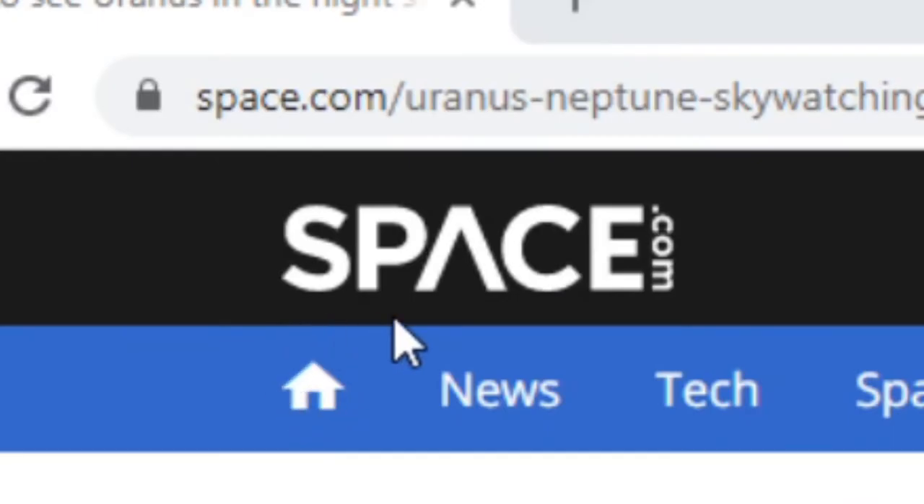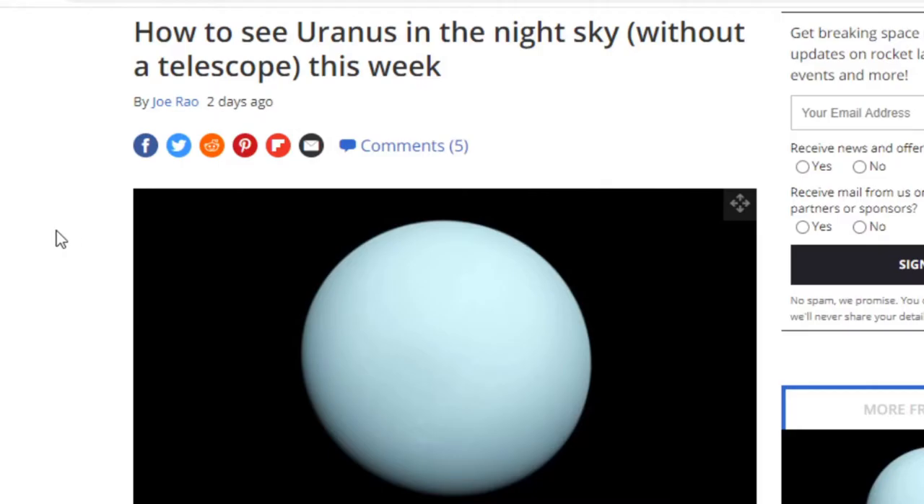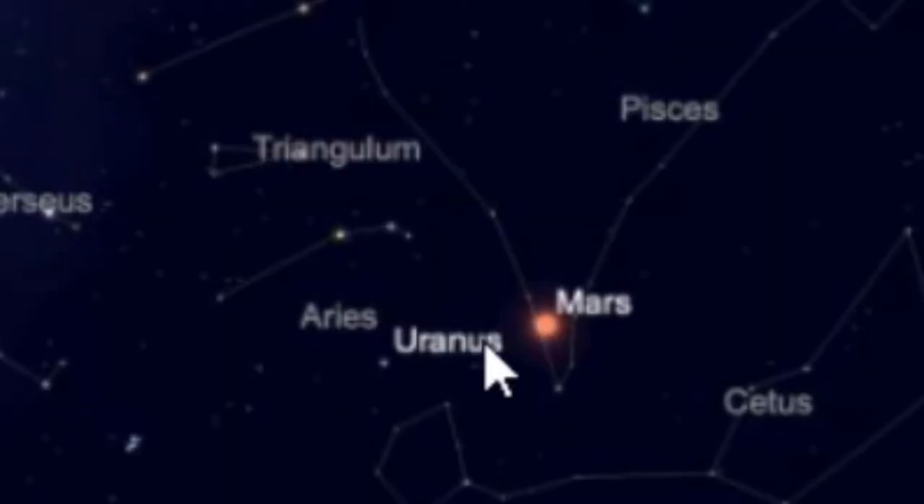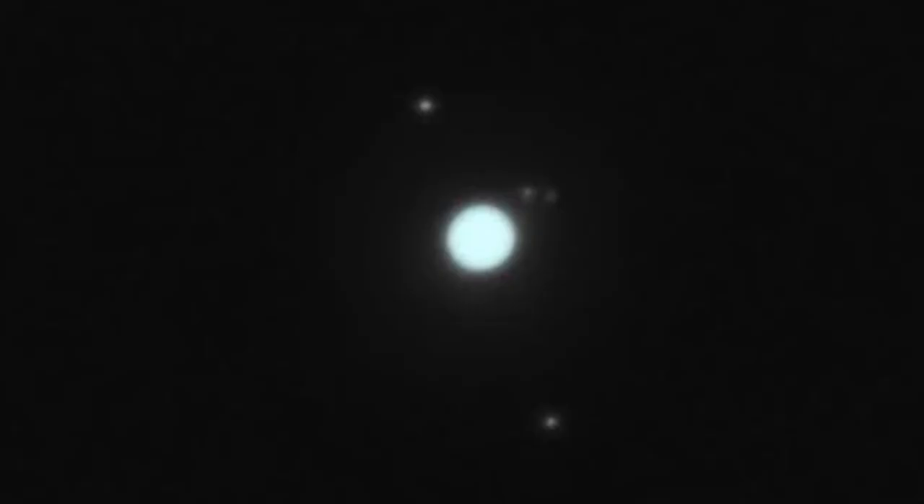My mom sent me this link from space.com about how to see Uranus in the night sky with the naked eye. It has this cool picture where you can see Mars and Uranus together, and I know where Mars is.